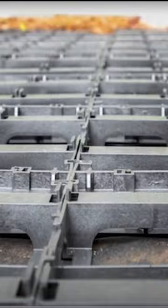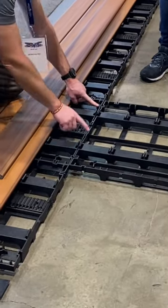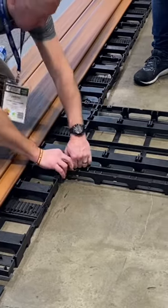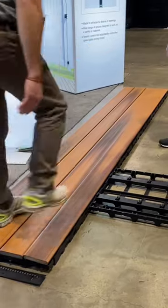These grates quickly and easily connect to each other, and as you can see from the demonstration, all you have to do with your decking material is cut it to the appropriate length, lay it on top of the grate system, and then give it a few love taps. Would you try this on your own home?